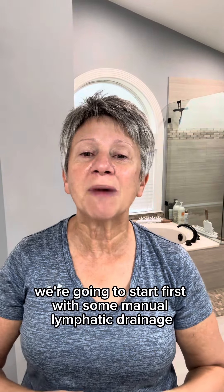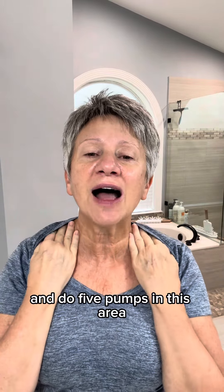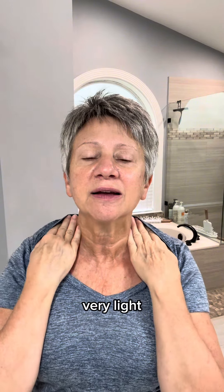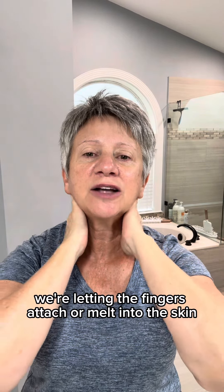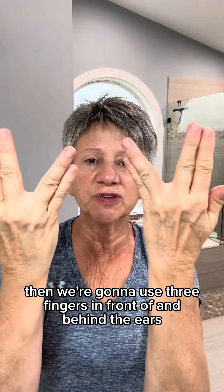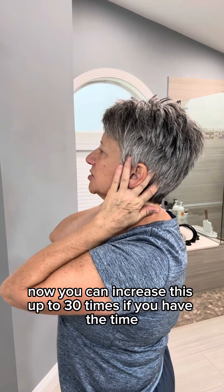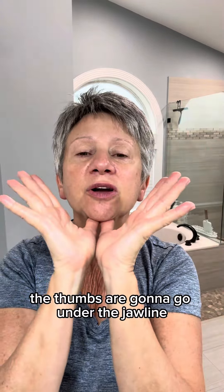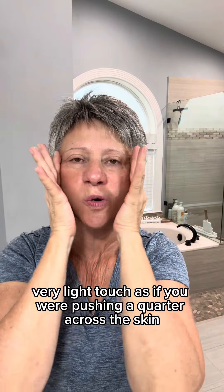We're going to start first with some manual lymphatic drainage. We're going to use the pads of our hands and do five pumps in this area, very light. Then we're going to go down the neck — same thing with the pads of the hands, letting the fingers attach or melt into the skin and then lightly move down. Then we're going to use V fingers in front of and behind the ears five times. You can increase this up to 30 times if you have the time.